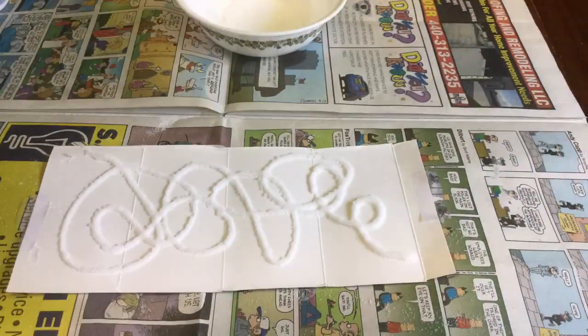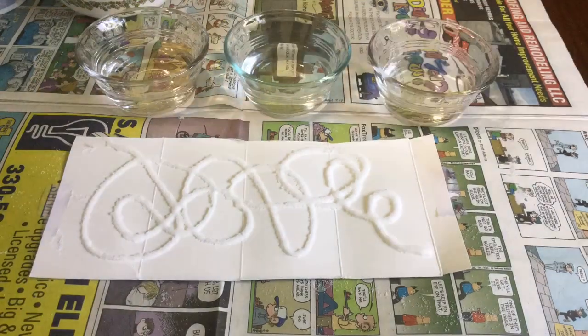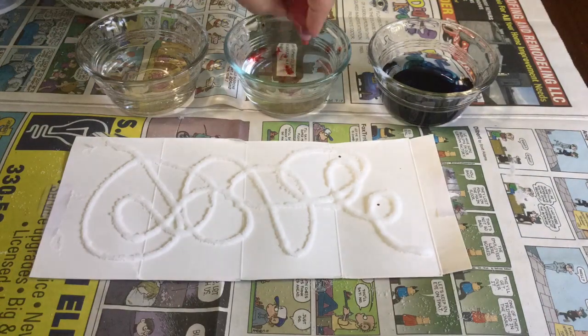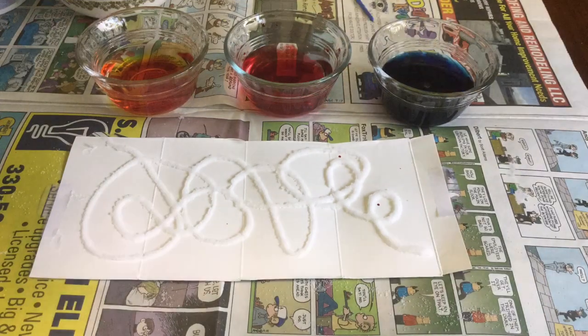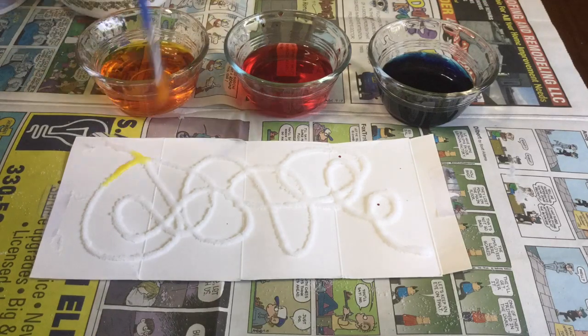Now it's time to paint. You can use liquid watercolors if you have some, but I didn't so I made my own with just some water and food coloring. Once your paint is ready you just touch the water with a paintbrush and barely touch the salt and you can see the color sink right in.